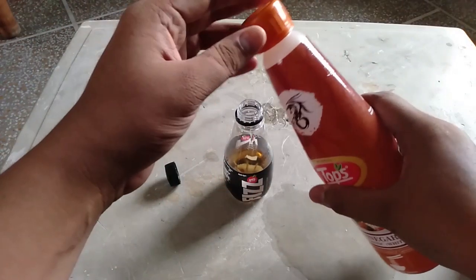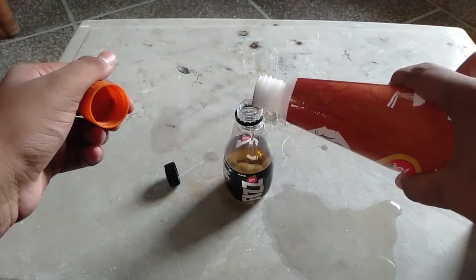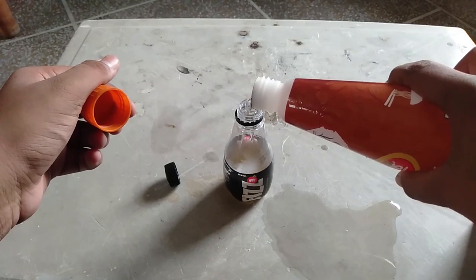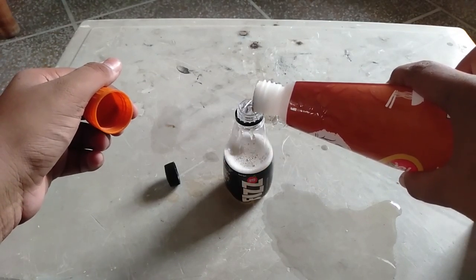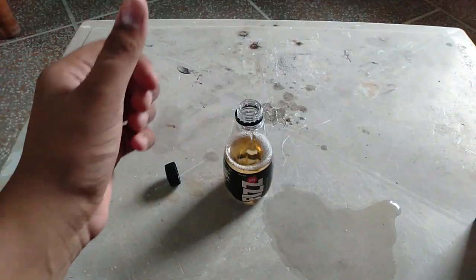Now add vinegar to it. After adding vinegar to it, add baking soda.